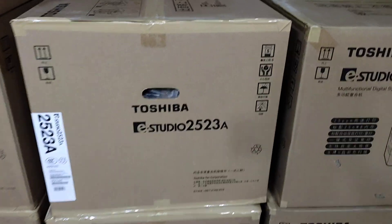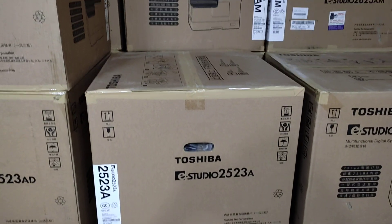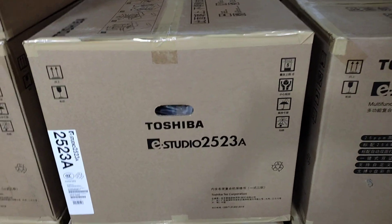Assalamualaikum. This is the new universal office equipment, this is the new office page.